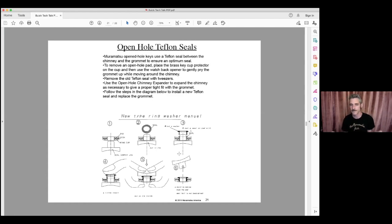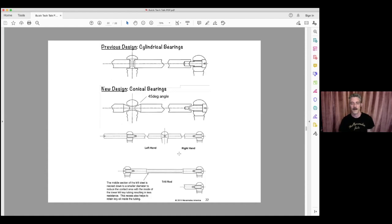Without access to the right grommets, I've seen technicians do some pretty terrible things to open holes — over-expanding them or making them oblong. So flutists, please find an authorized technician and make sure an untrained technician doesn't do damage to your flute, because some of that damage can be fixed and some of it can't.